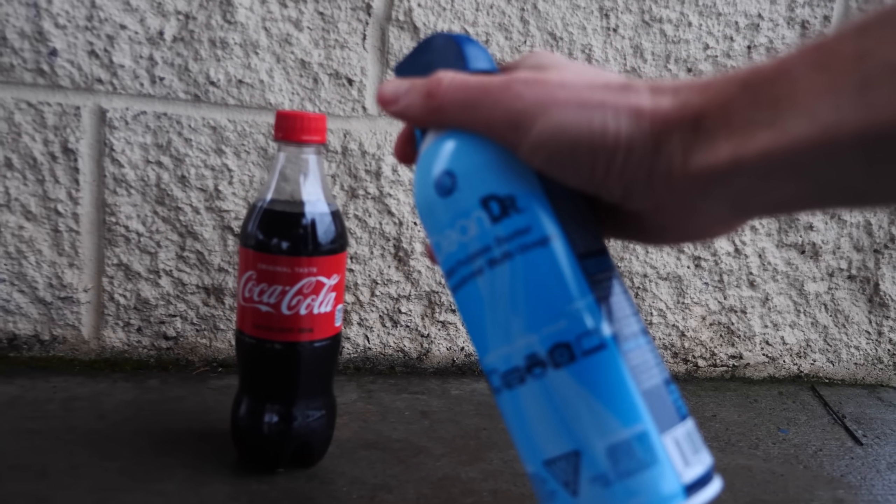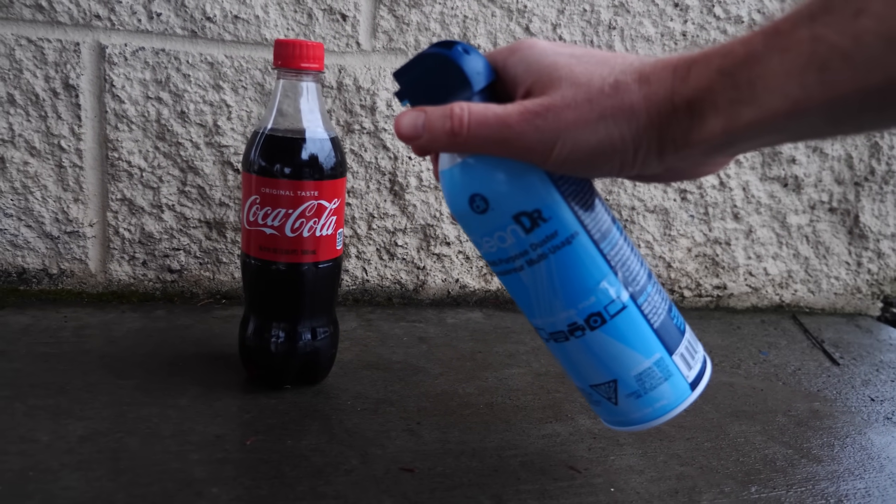Hey everyone, today I'm going to be seeing if I can make a rocket out of coke and canned air. There's a method to make a rocket out of a coke can using butane, and I've had a lot of people ask me how the reaction works.